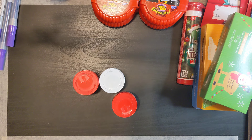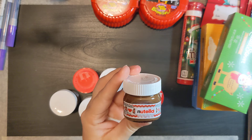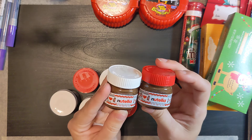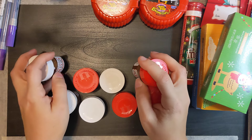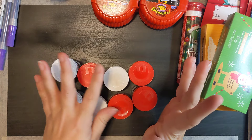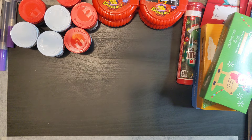I found these Nutella jars. I know the price point is only a dollar, but it's not so much about the Nutella — it's the jar you want. It's glass, it's cute, it's little. I got four of each color lid so each person will get two, and yeah, the jars are just adorable.